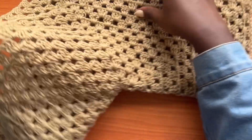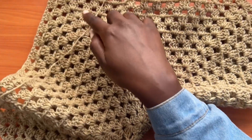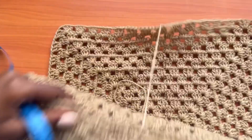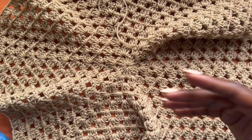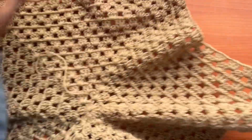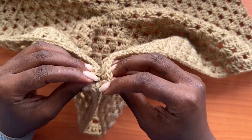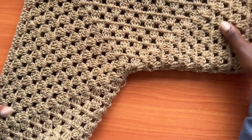I went ahead and did a total of fifteen rounds for the hexagon, and this is exactly what I have. It's a very large hexagon. If I fold it — take one side and fold it over to the opposite side — you get something that looks like a t-shirt shape already.